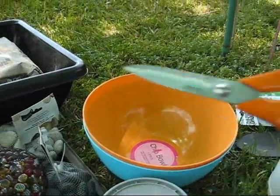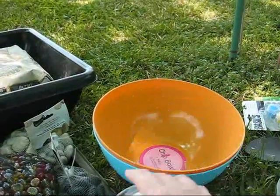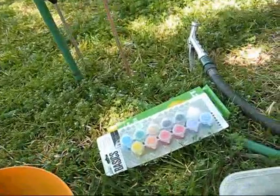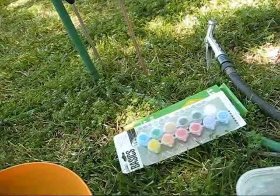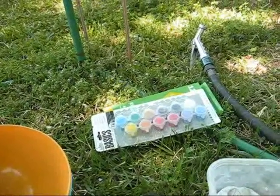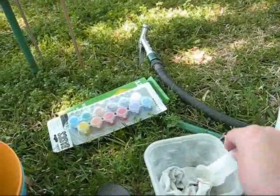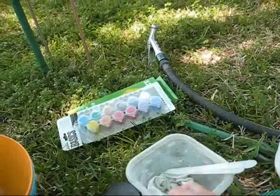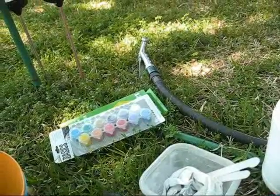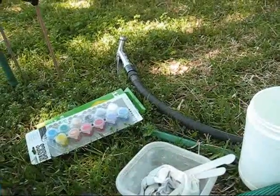You'll need some scissors, a Sharpie marker, some tape, and a trowel to mix the cement. I've got some acrylic paint to paint the cement when it's dry — it's easier to paint it than to try to dye the cement, plus the dyes don't come in very cool colors. I've also got a knife, a spoon, a tub with cloth for smoothing on the grout and cleaning up, and some water to mix with the cement.